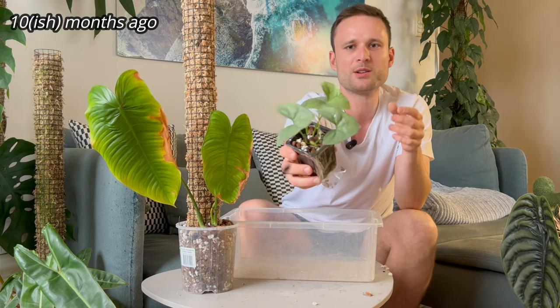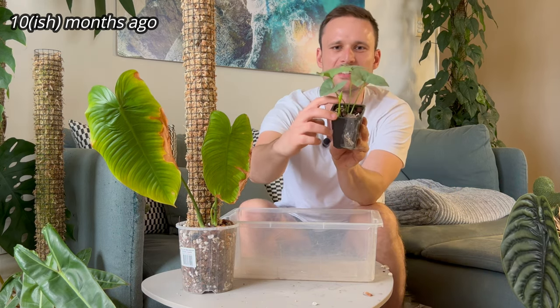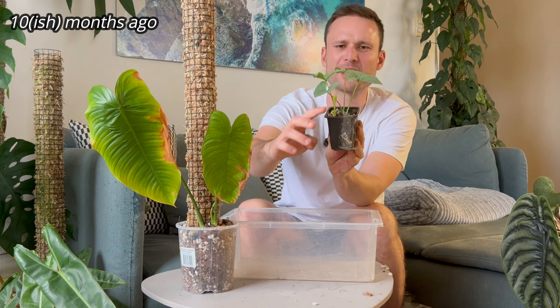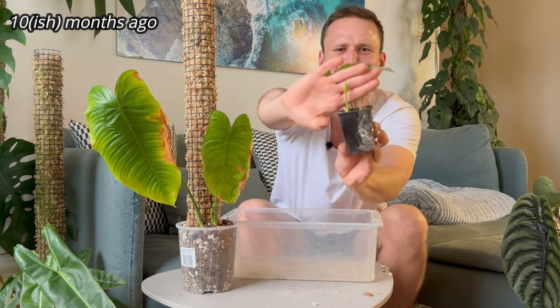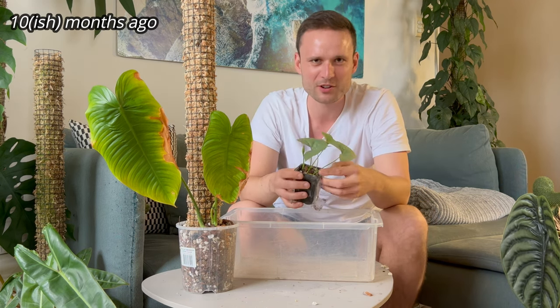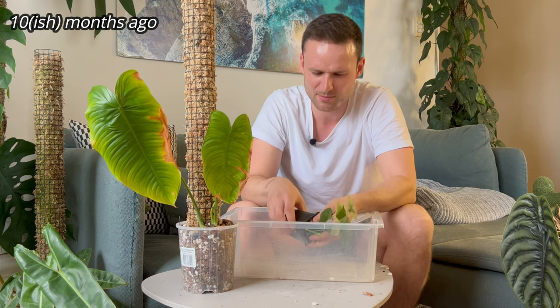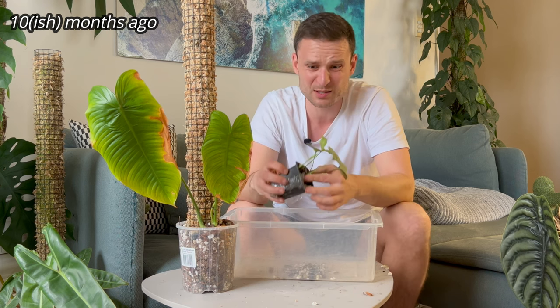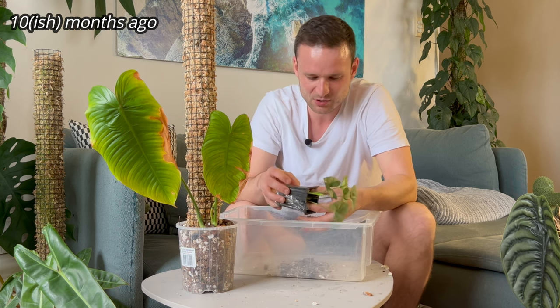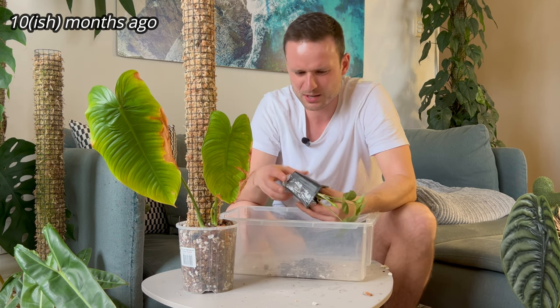The other one — the one with the unpronounceable name — has actually started growing. I haven't repotted or done anything with it since I got it. But it's started growing, and I'm pretty sure it's giving me an inflorescence. It hasn't even grown a leaf for me and it's giving me an inflorescence. Unless this is what new leaves look like — I'm not too sure. I want to take it out of its pot, not because it's unhappy, but just because I don't like the pot.